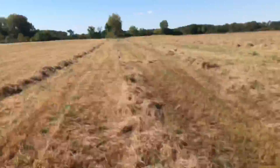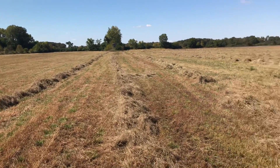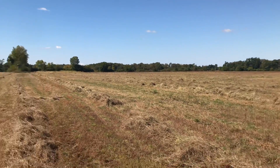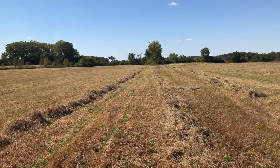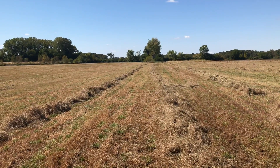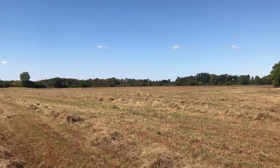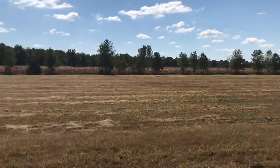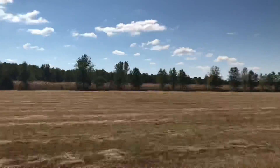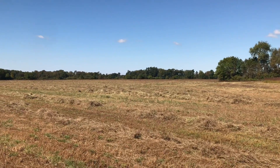I raked two into one and then went through again and raked it all back — one row towards the other, one row towards the other, all the way across. So now I'm going to rake those two windrows into one. It'll be like four nine-foot mower passes in one, and that'll be a pretty decent windrow. Looks like it's actually going to make a little more than I thought. We'll see once I actually start baling — it's pretty light hay.